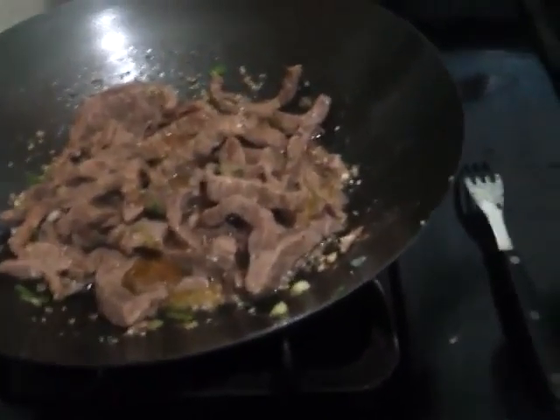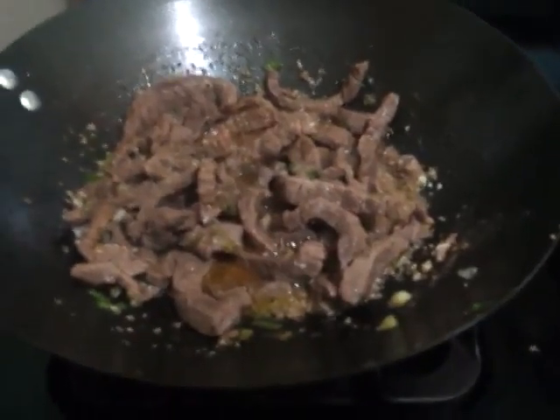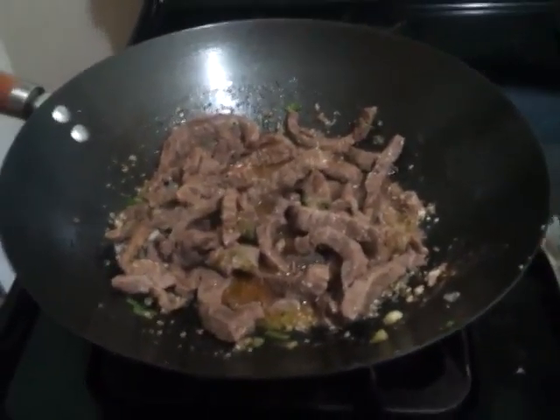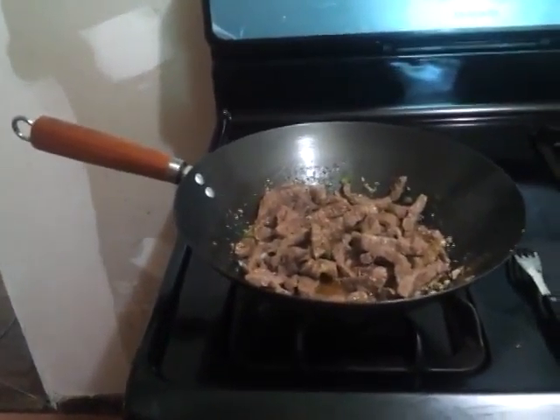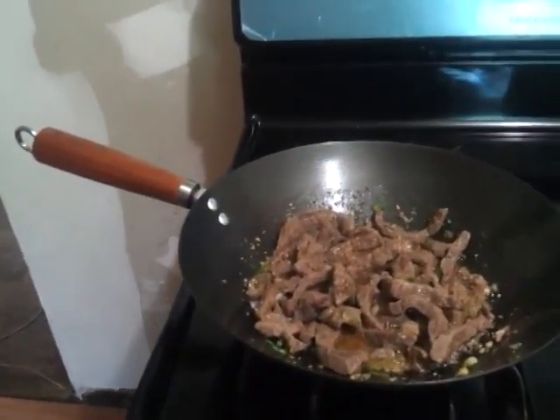It browns by itself so you don't have to add browning or any kind of whatever to it to get it to have that color.